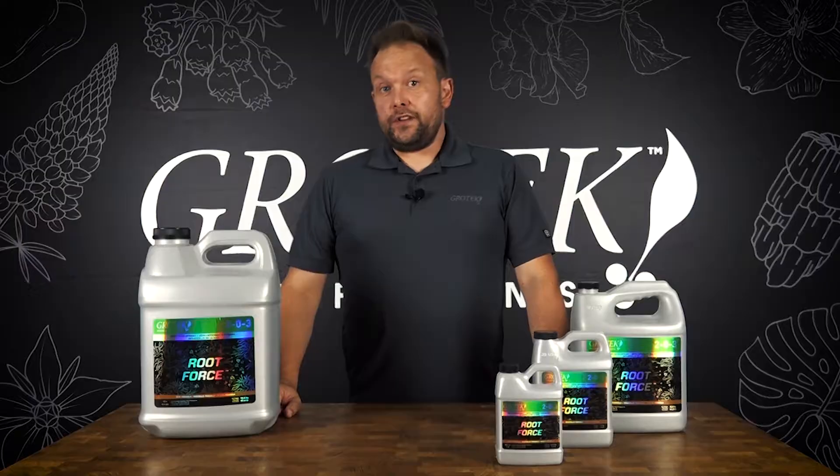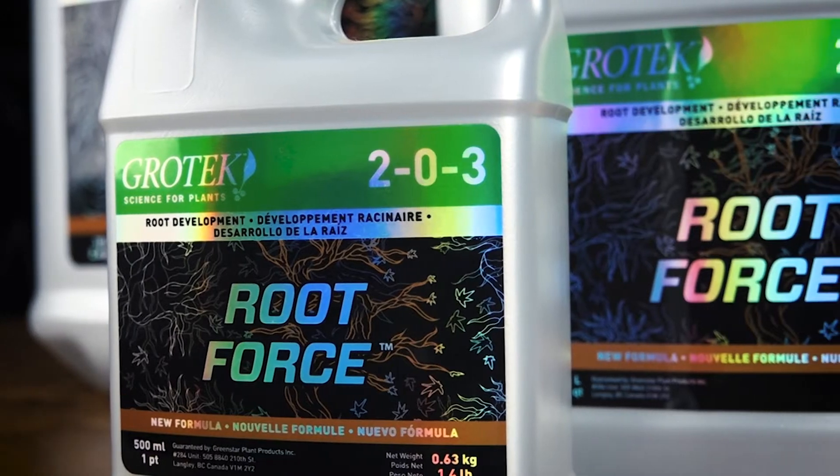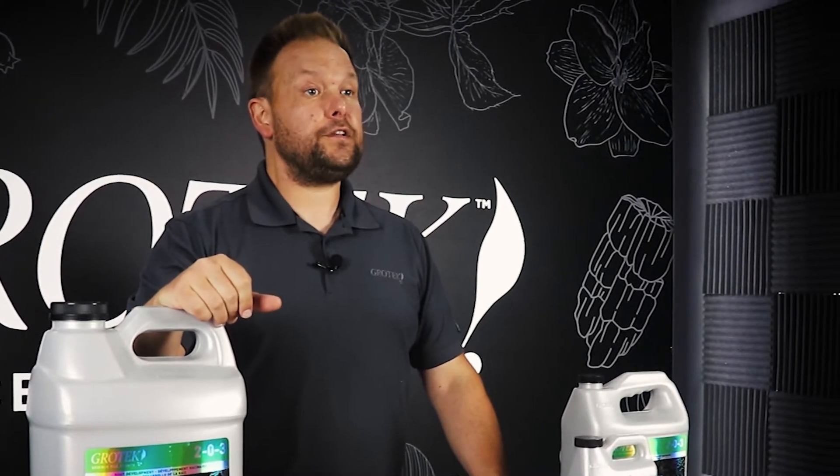The first thing you'll notice about the new formula is a slight NPK change. We've gone from a 1-0-0 to a 2-0-3, and that's because the formula is actually a little bit more concentrated than it used to be. You're going to be using about half a mil per liter rather than one mil per liter when you use the product from now on.